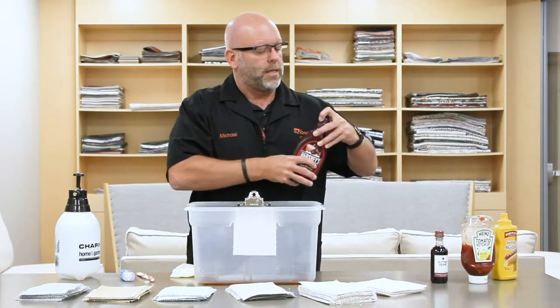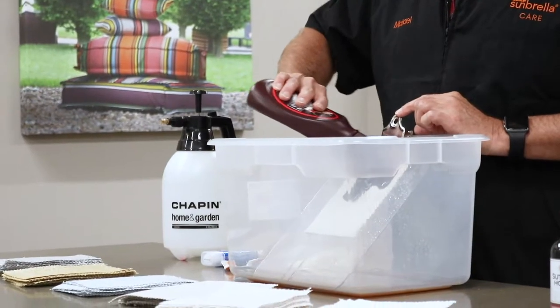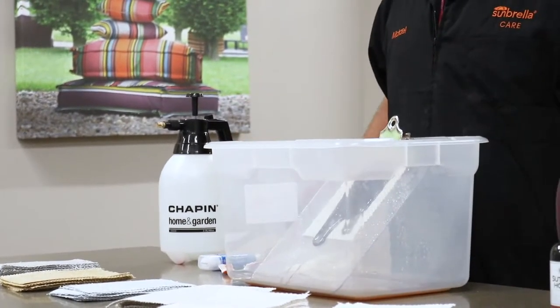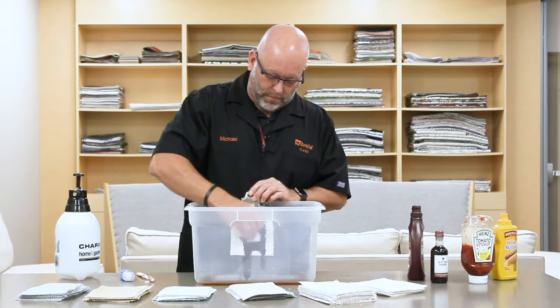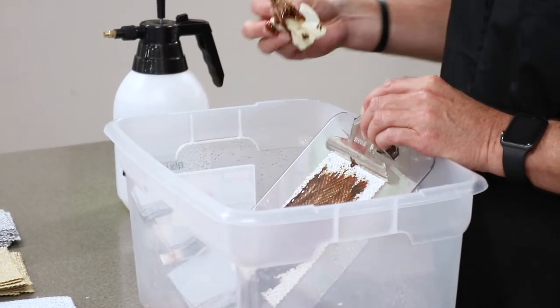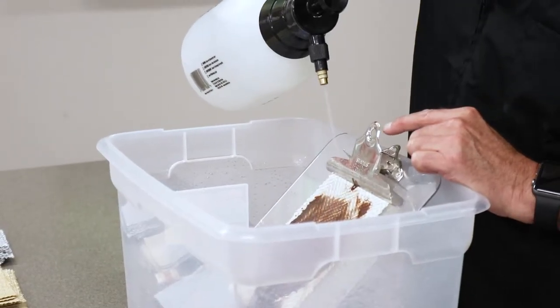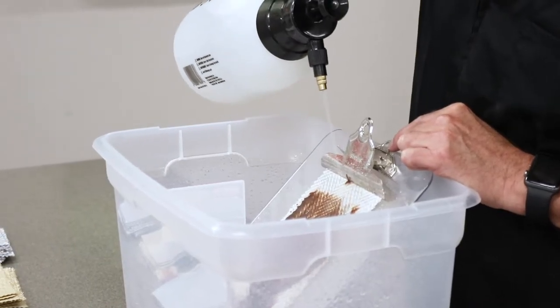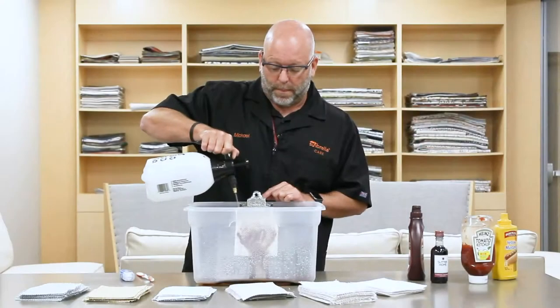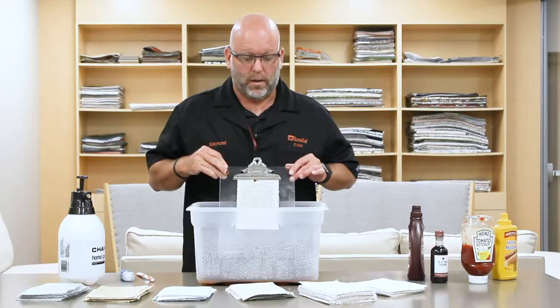I'm going to demonstrate cleaning chocolate syrup from our fabric. Just the force of the water itself is actually taking the stain out. You can see that it easily removes the chocolate.